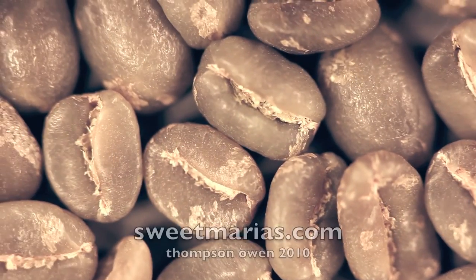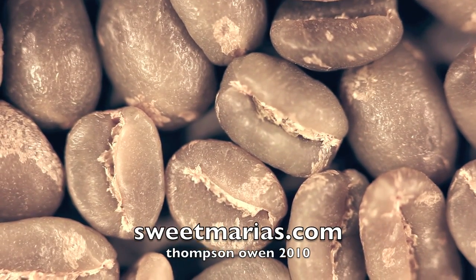So that's looking at green coffee. I'm sure I could make about 20 of these, but I can't talk that long. Take care.